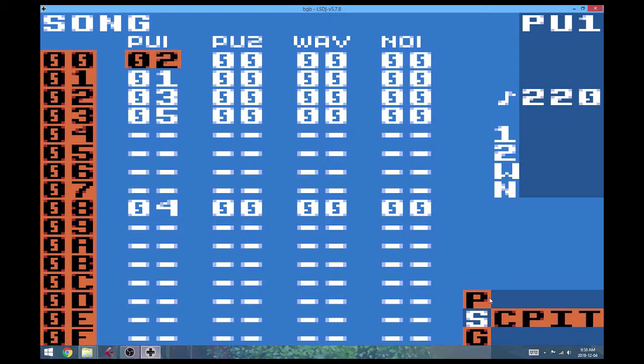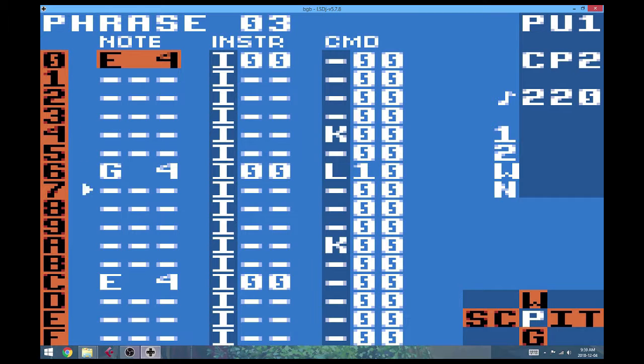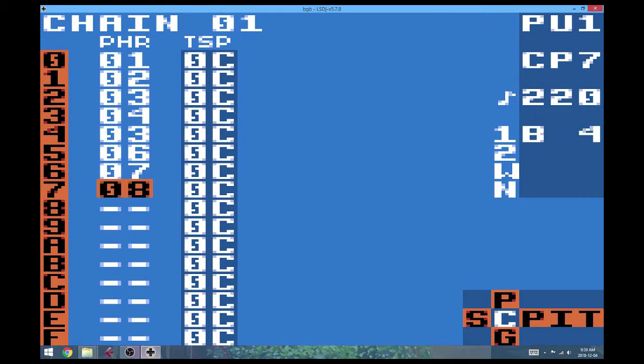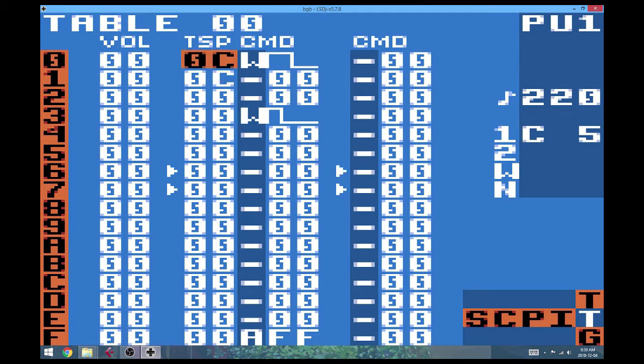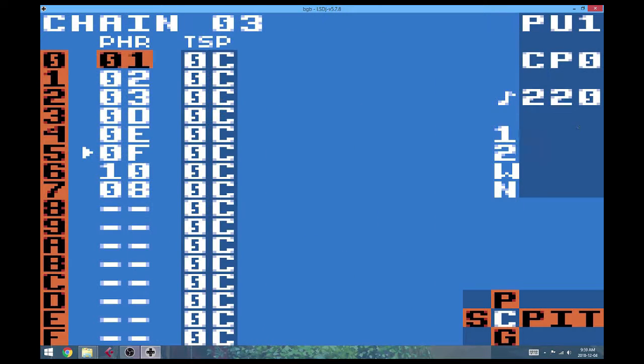So here we are on LSDJ. I just put the melody in — let's give it a listen. As I was putting this melody in, I started to think that a campfire-y sound wouldn't really suit it, and so I think I'm probably going to go with more of a samba feel.